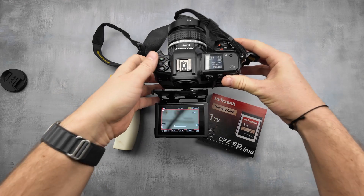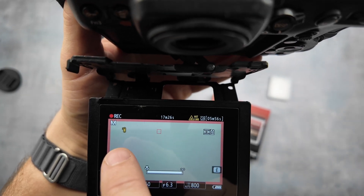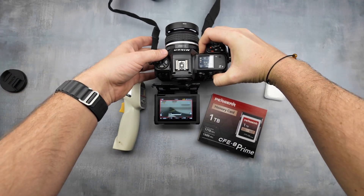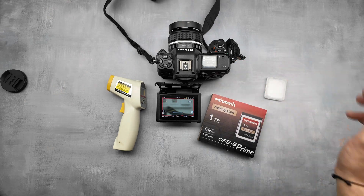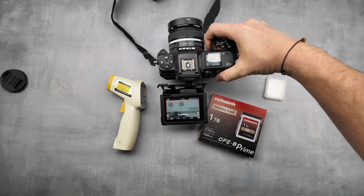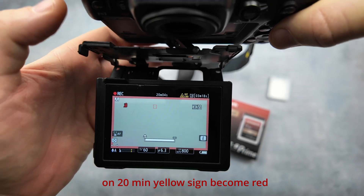You can see here is an additional hot card warning. The first warning appeared, then a second one appeared — it's a sign that it can stop writing any second because of temperature. I opened the door to let heat go outside. I think when it's closed it gets much hotter. You can see right now it's written 20 minutes of video raw 8K and there are 3 minutes left to fill the card.